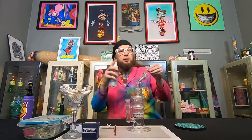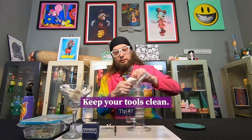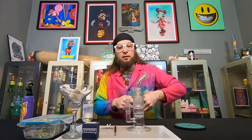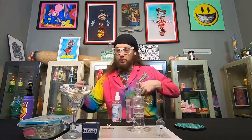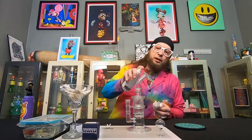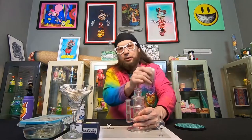We take our Mountain Mist and we spray our carb cap, take our paper towel, and wipe it off — keep that clean. I also like to spray the dabber and make sure it's nice and clean for next time. And for good etiquette, I like to spray down the mouthpiece — if somebody else is going to use it after me, I'll just make sure it's not sticky for the next person.